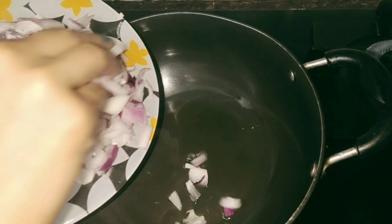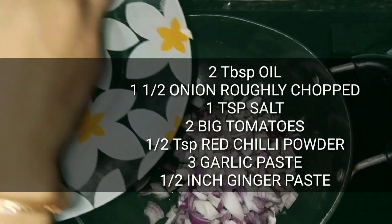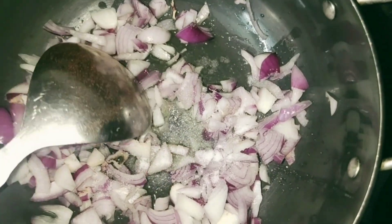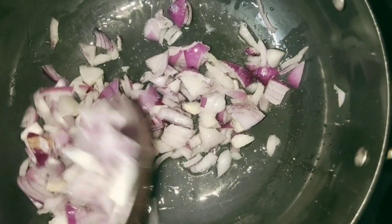After that, we have to take a pan. We have to add two tablespoons of oil and make a curry. Let it get hot, then fry it till it turns golden brown.